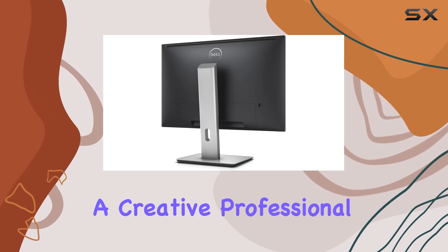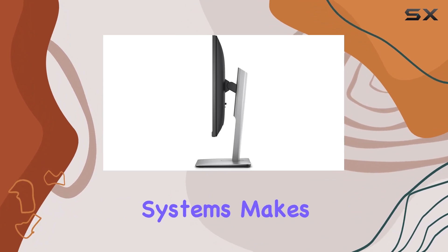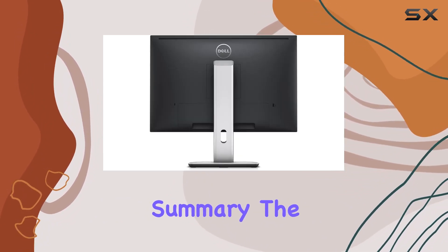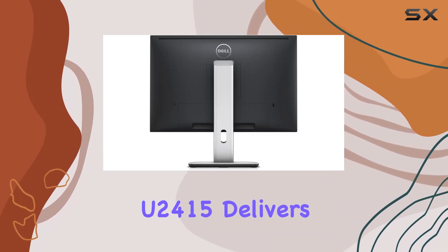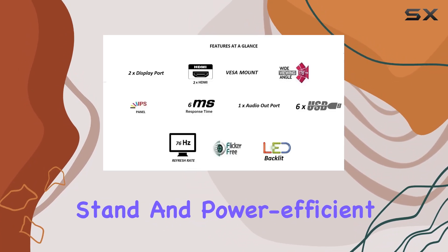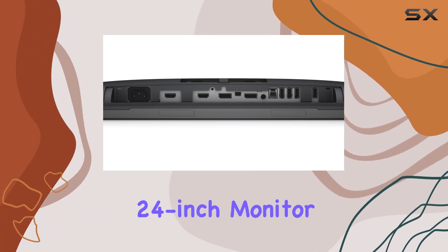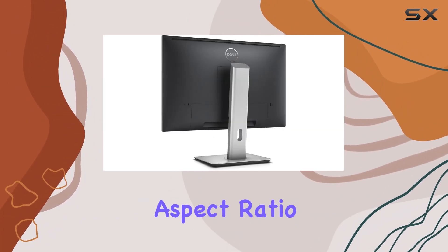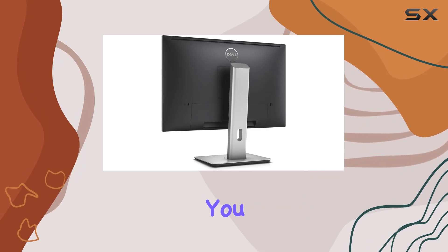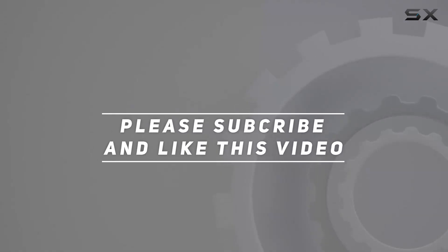Whether you're a creative professional, gamer, or office user, the compatibility with all operating systems makes it versatile. In summary, the Dell UltraSharp U2415 delivers a compelling package with its impressive resolution, adjustable stand, and power-efficient features. If you're in the market for a 24-inch monitor with a 16:10 aspect ratio, this might just be the one for you. Check out the video description for updated pricing, and thank you for watching.